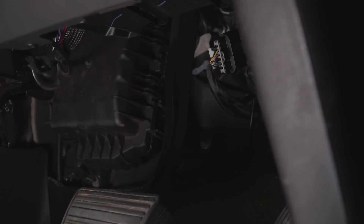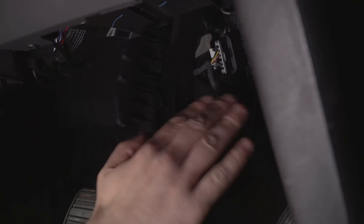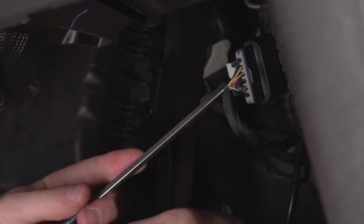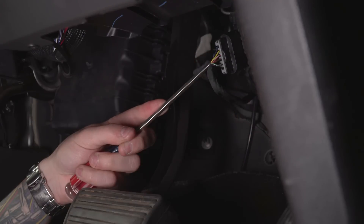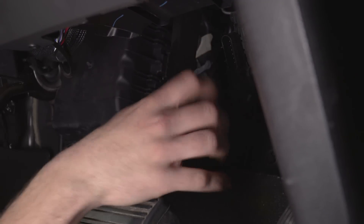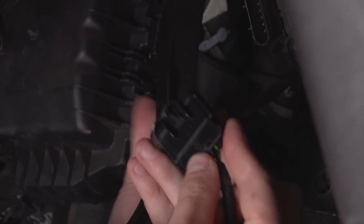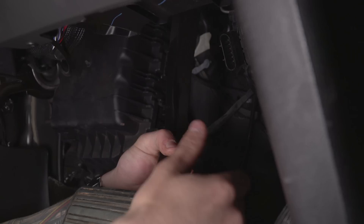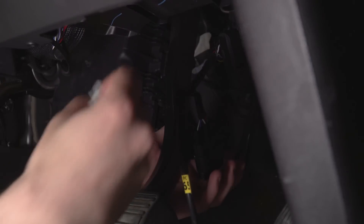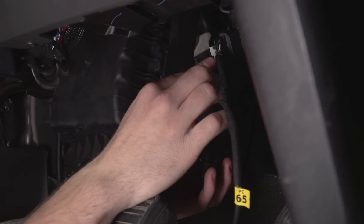We're going to use a flathead screwdriver to pull off one of the push pins, then remove the connector and plug it in. We're down here under the driver side kick panel underneath the dashboard. This is the accelerator pedal and this is the brake pedal. Up here is the pedal accelerator harness — we need to disconnect this. I'll take my flathead screwdriver, push down on the white push pin, and pull that white clip out. Then you can pinch where that clip was and pull your harness out. Take the harness you just unplugged and connect it to one of the harnesses on the Pedal Commander. The secondary harness on the Pedal Commander goes into your factory spot, and then put the white clip back onto the Pedal Commander to keep it in place.